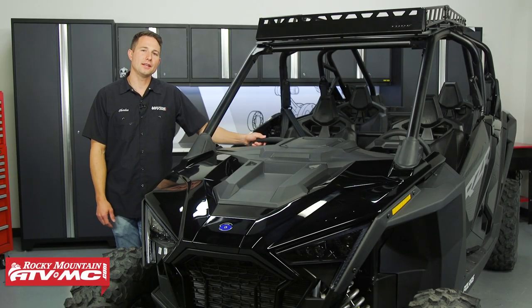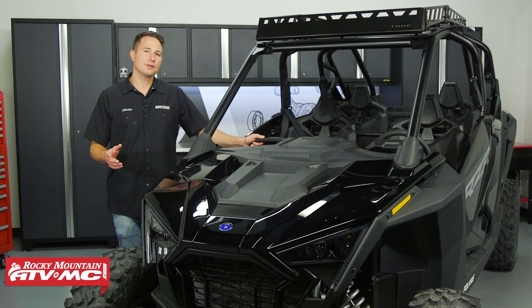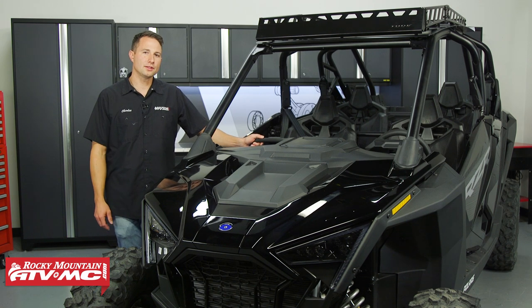Hey everyone, I'm Charles with Rocky Mountain ATV MC. Today we're going to show you how to install a Tusk cargo hatch with the top rack on your Polaris Pro XP.